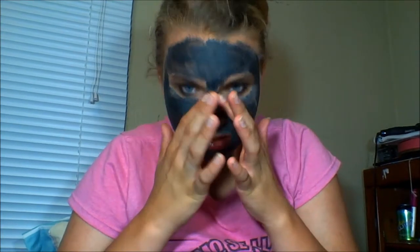Like most face masks of this type, it cracks if you move too much. Now that it's done drying I'll go wash it all off. After rinsing, my face is extremely soft. My blackheads seem to mostly be gone on my nose, which was my main problem area. The difference between where the mask was and wasn't is insane — my face is so soft.